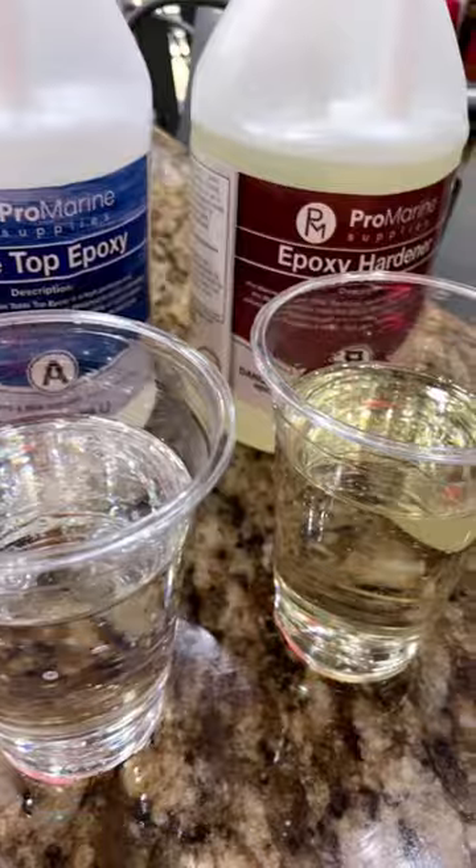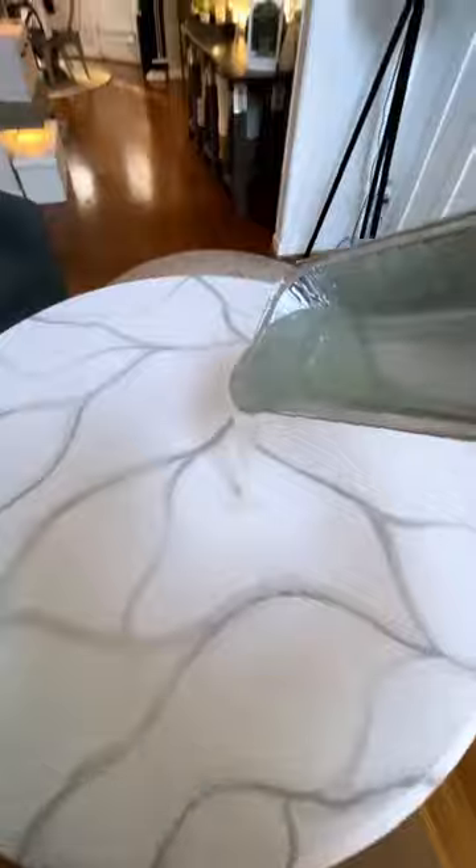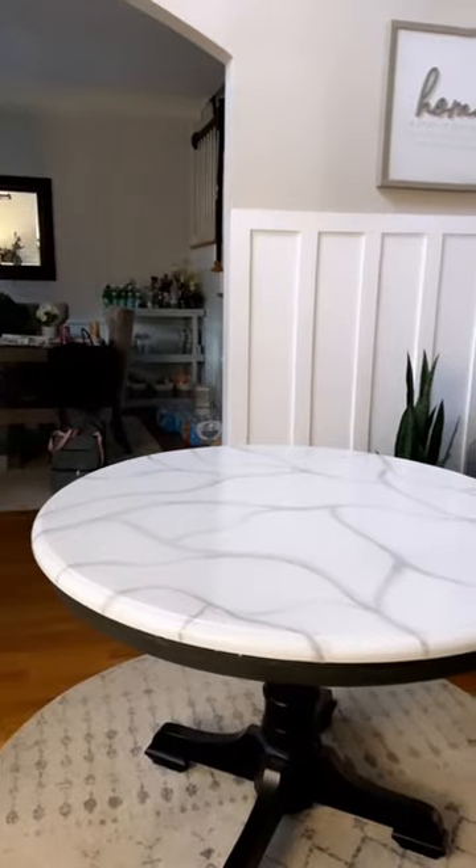My plan next is to paint the kitchen counters, and that is a super huge project, so that's why I wanted to test the resin out on this smaller project first. So once I get it all painted and veined, I pour the resin on top and roll it. I really do love how it looks, guys.